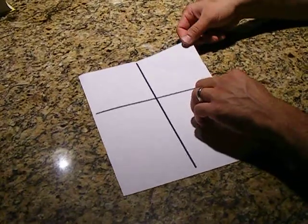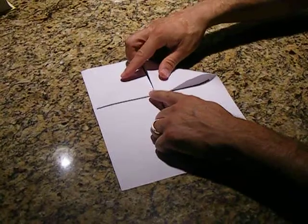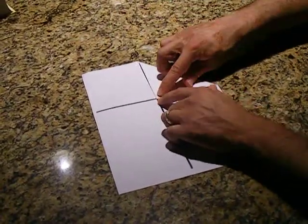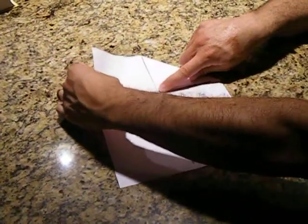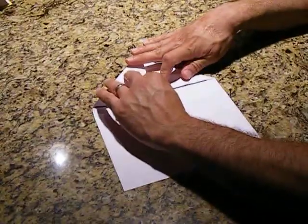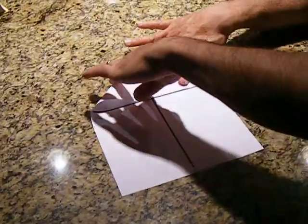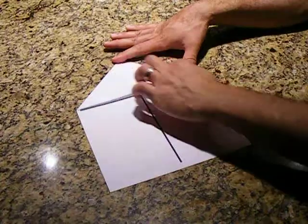We are going to take this corner and make a nice, clean crease so that it's a triangle, down to the center of the cross. And do the same thing on the other side — take the corner and have it touch the other triangle corner that we just made. So, we kind of have this house-like shape.